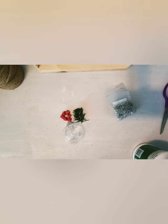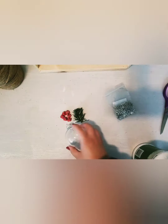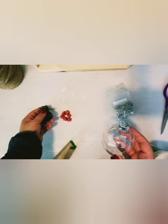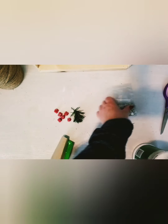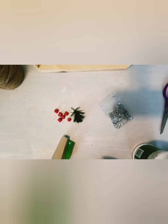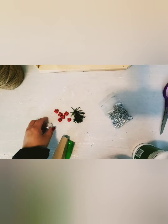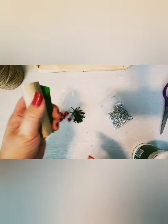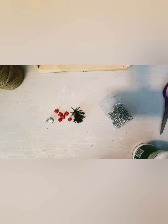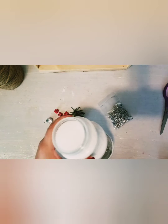Hi everyone and welcome to this new project. What we're going to do today is make a Christmas ornament with a shatterproof bulb. We're going to put some snow inside and some little decorations — I have some berries, a little bit of greenery, and some charms. Once you've gathered your supplies, take a piece of cardboard to make a funnel, or you might have a plastic funnel in your kitchen you can use as well.